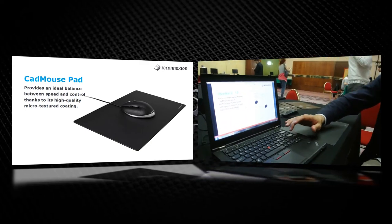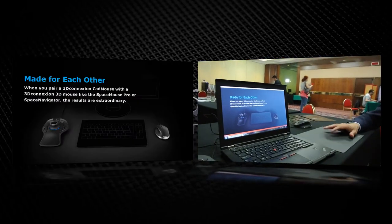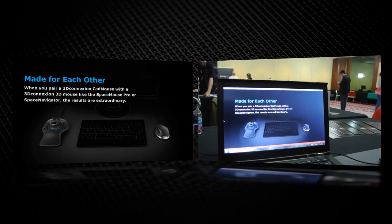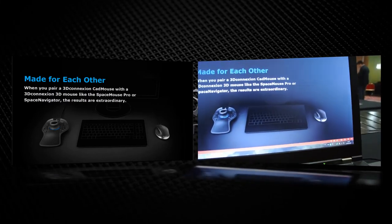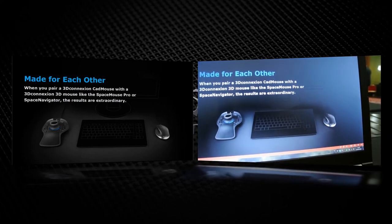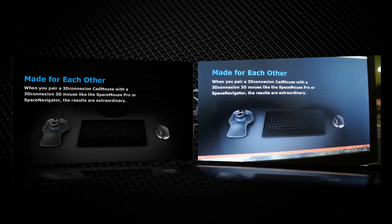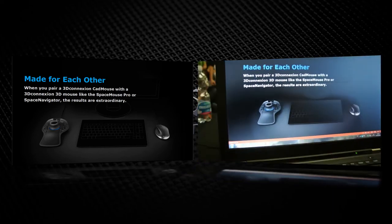At the end, the important thing is: yes, you have this CAD mouse, but we must not forget also our technology of 3D mice — because they are very great for moving and controlling every model when you design and spend many hours in front of the screen.